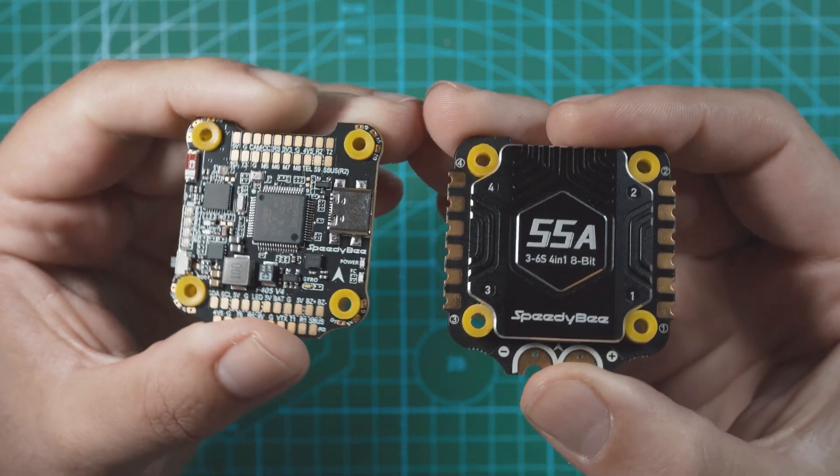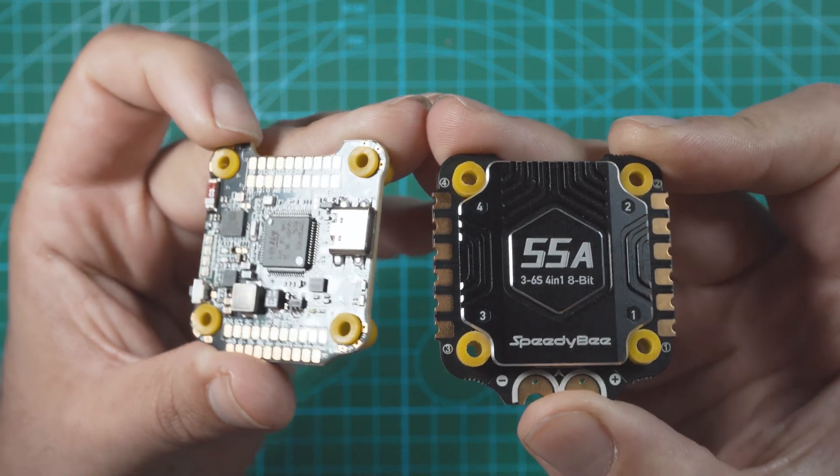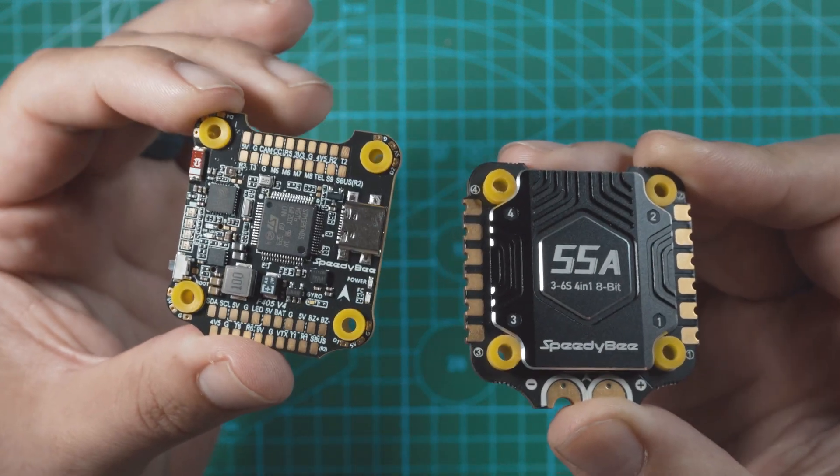Speedybee just released a new budget stack, the F405 V4. It looks pretty similar to last year's V3 stack, but this one has a few upgraded features.